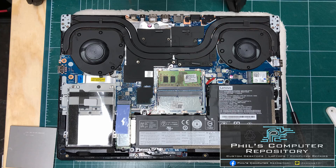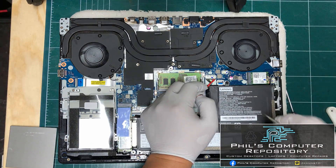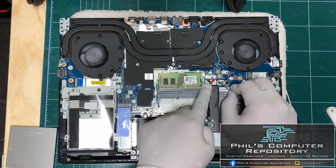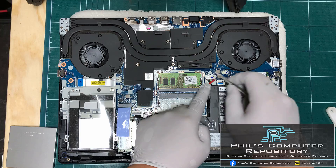The first thing we want to do before performing any upgrades on this laptop is to disconnect the battery. The battery is connected to the motherboard by this connector here. In order to unplug it, I'm going to grab the black connector on each side with my tweezers.